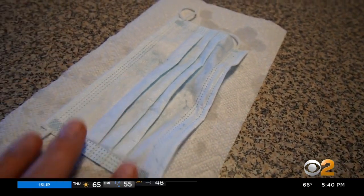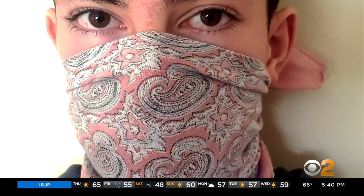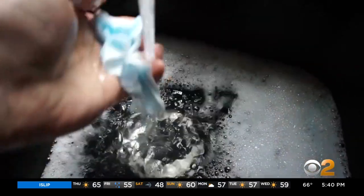Now, once your paper mask starts to fall apart, switch to a cloth mask or bandana. You can wash those daily if you're wearing it a lot.